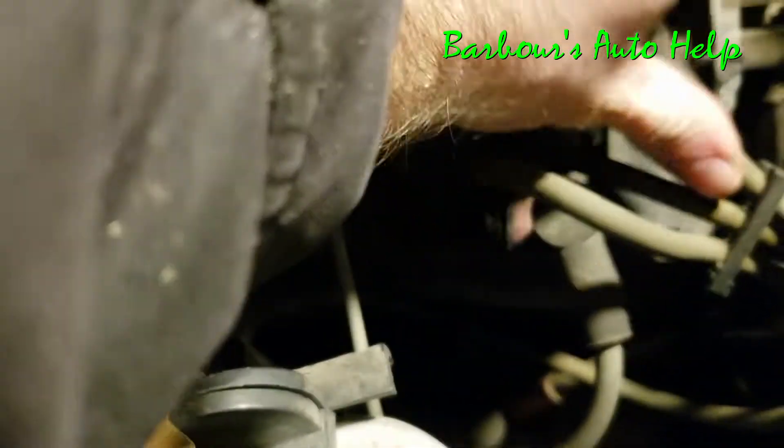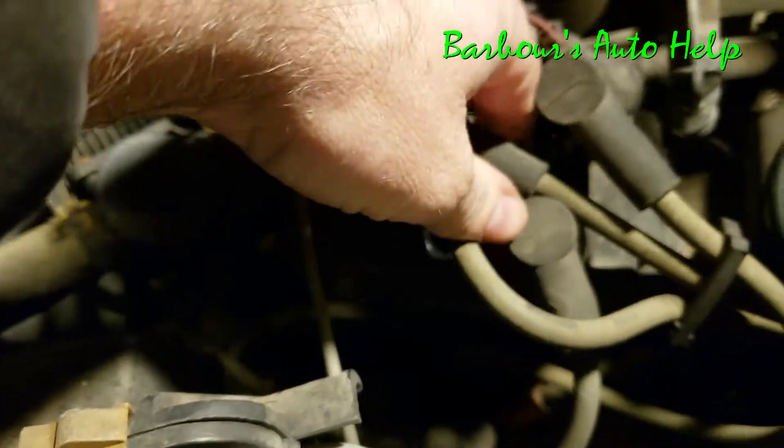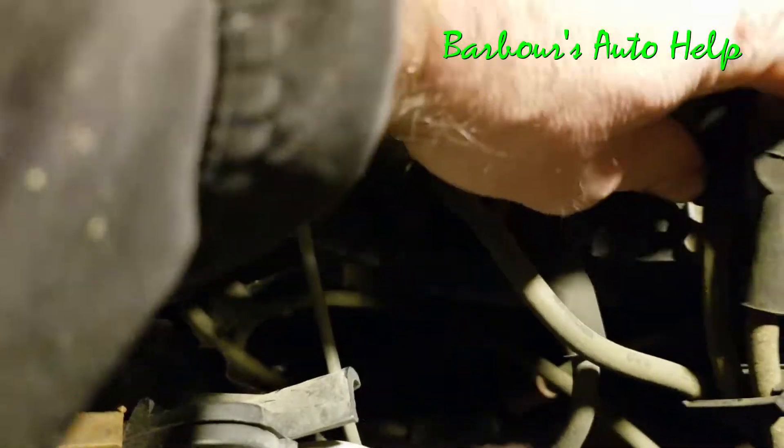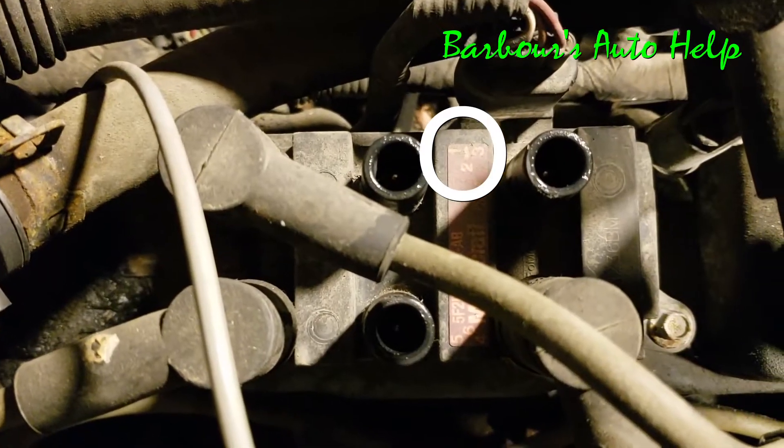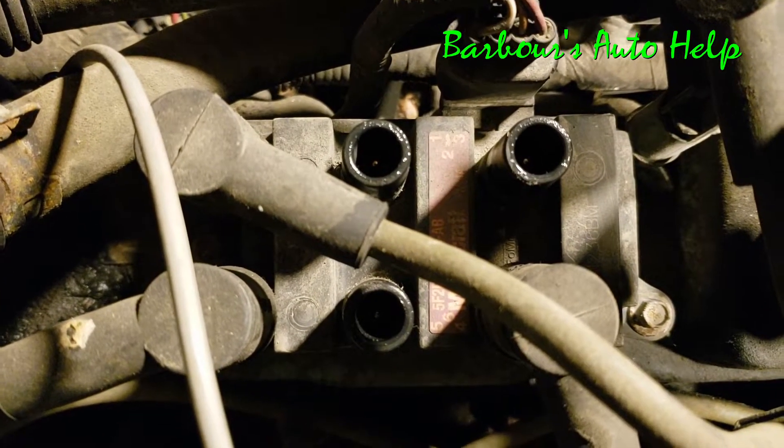Let's see if I can remove some of this so I can show you that. You see them numbers right there? You got on the top there, you got one, two, and three.